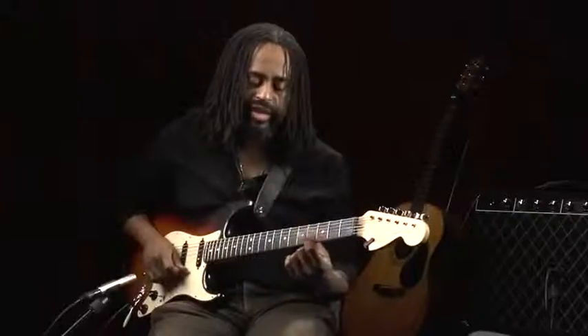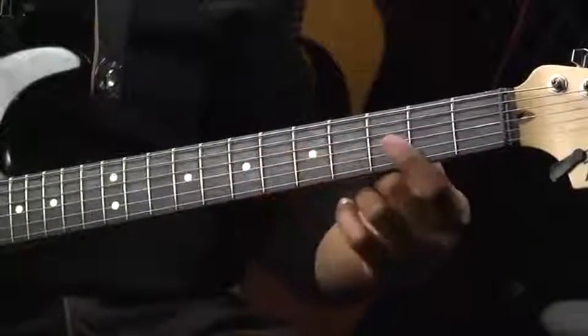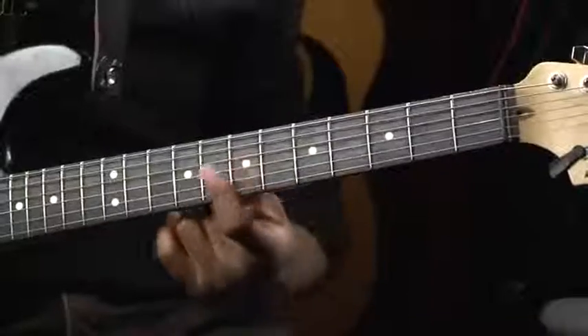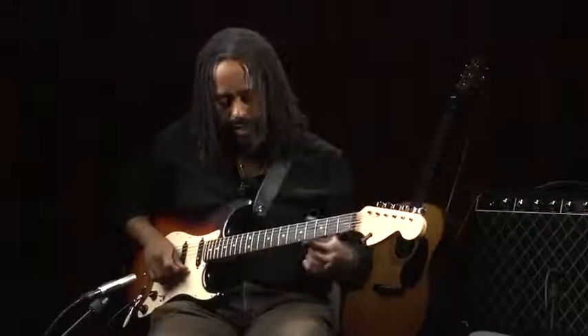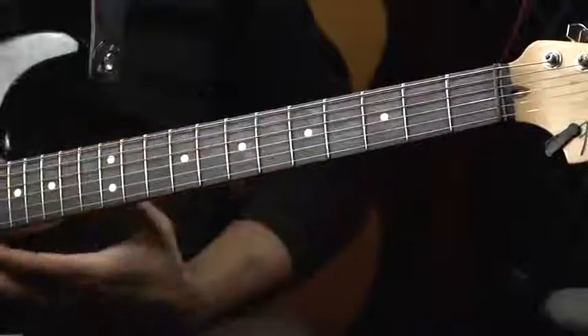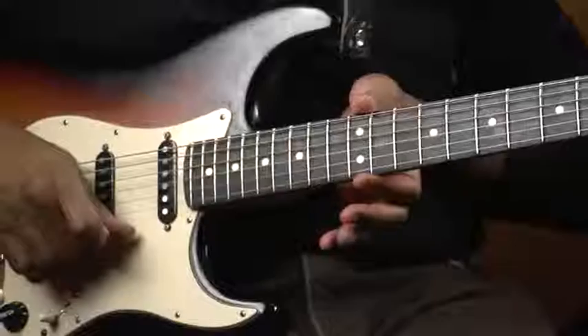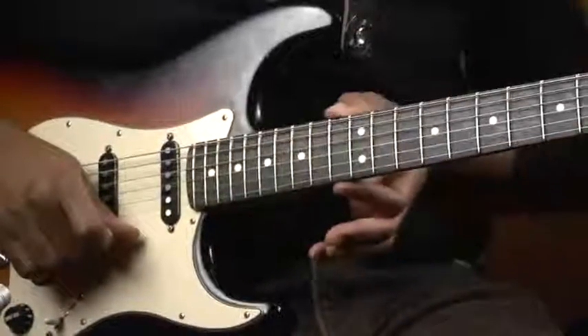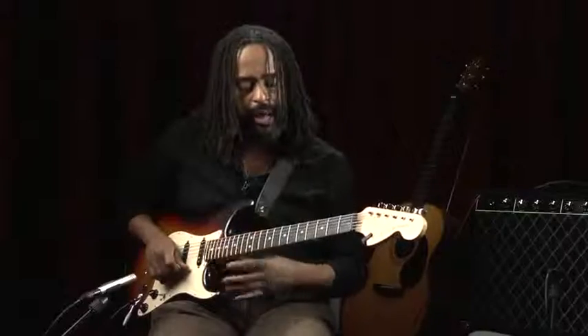A lot of times frets have markers on them. Typically you'll find them on the third, fifth, seventh, ninth, and twelfth fret. As you can see, this guitar goes way up to something like 22 frets, whereas most acoustic guitars will stop around 12 and then it becomes a little more physically difficult to get higher.